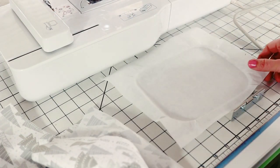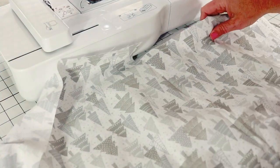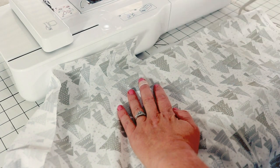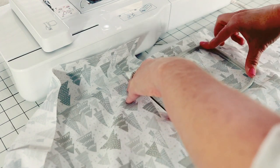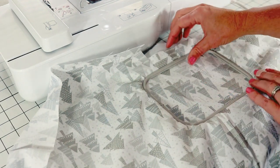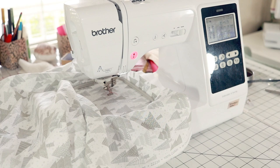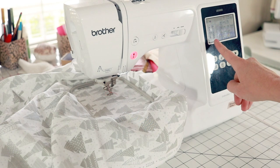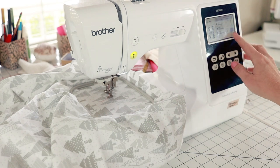Now we're going to hoop our fabric to create the embroidered design option. I'm going to put the fabric in upside down so that when we turn the cuff over it will actually be right side up. We have our hoop set in our machine - we're going to embroider the words 'Merry and Bright' on here, so we lower the presser foot and get ready to embroider.